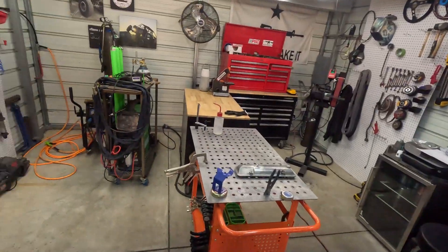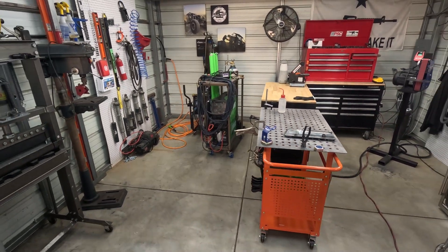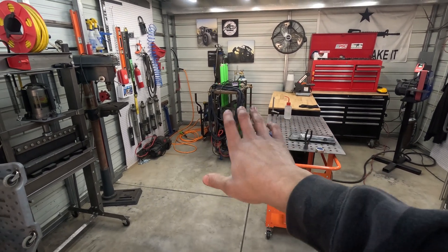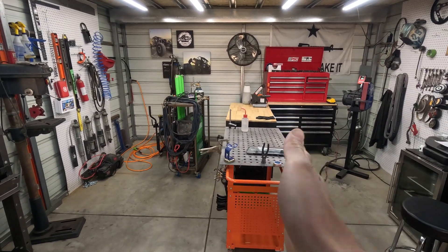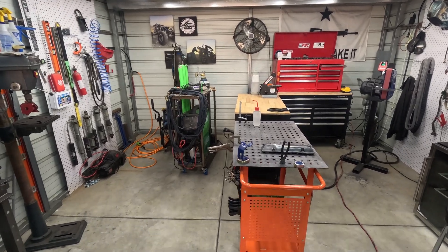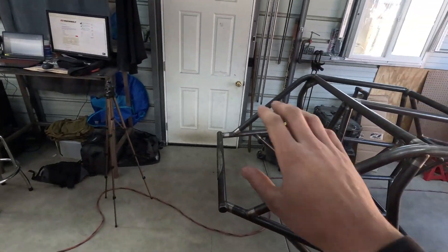Kind of got to figure out where I'm going to put it in here. I'm thinking in the corner. The shop is super tiny and it's going to get even smaller cramming this table in here. I was thinking I would stuff it in the corner and have like a little grinding area and toolboxes cornered off. I might end up having to put toolboxes along the wall or something. So let's get into this thing.